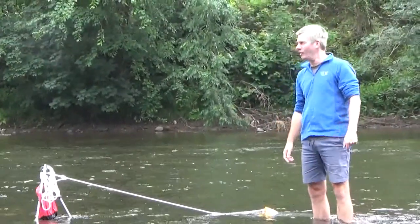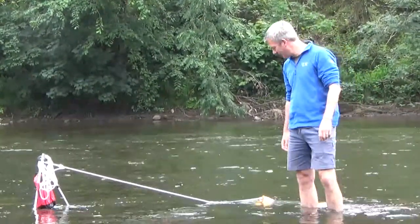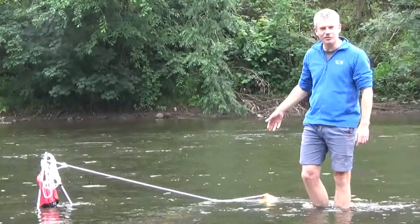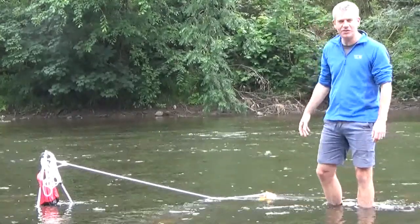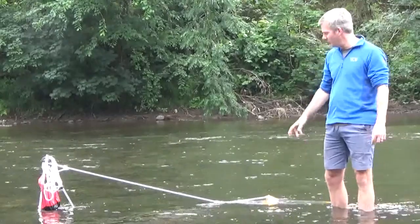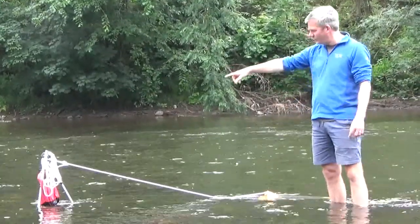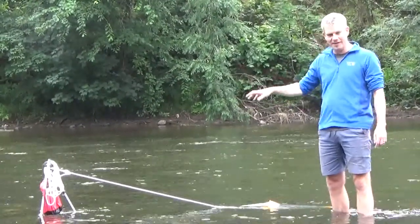We're here on the River Rusk on a slightly wet Saturday morning, just trialling out the plankton net that we're going to use to collect water samples and sediment samples when we're on the Peel and Mackenzie Rivers. We've got the plankton net here attached to a tripod. The red bag you can see there has just got a couple of rocks in it to weight it down.